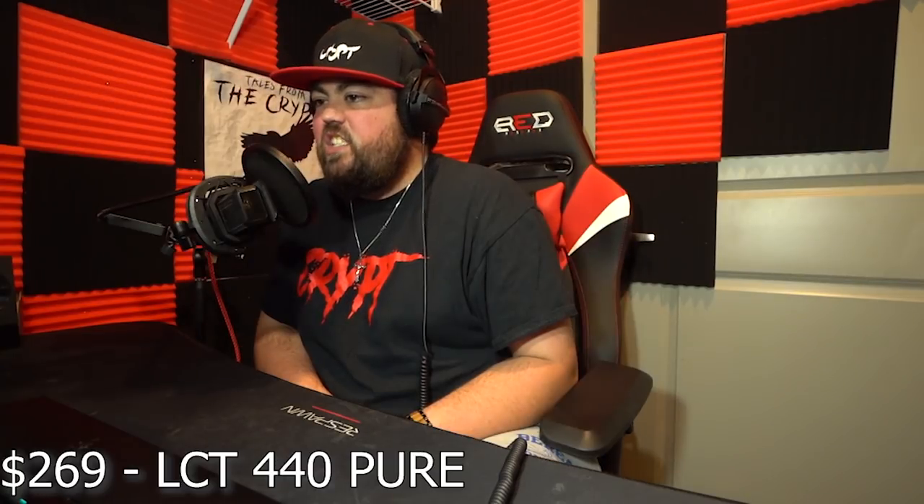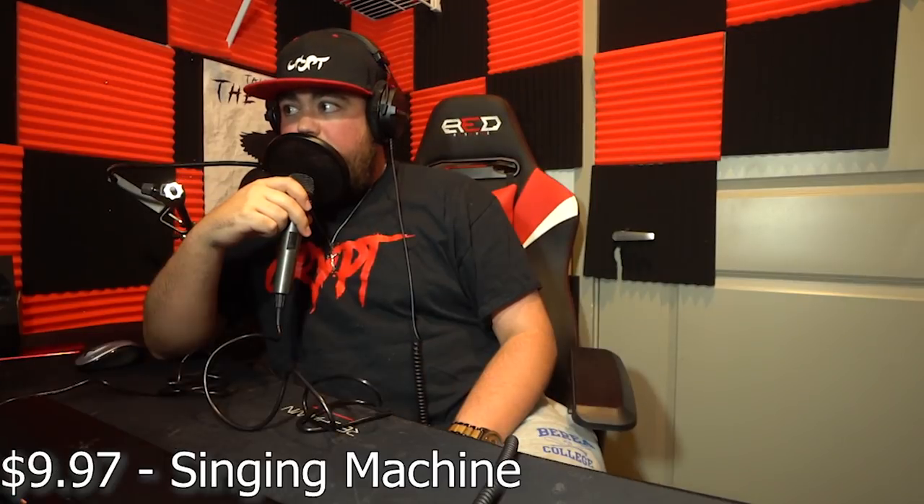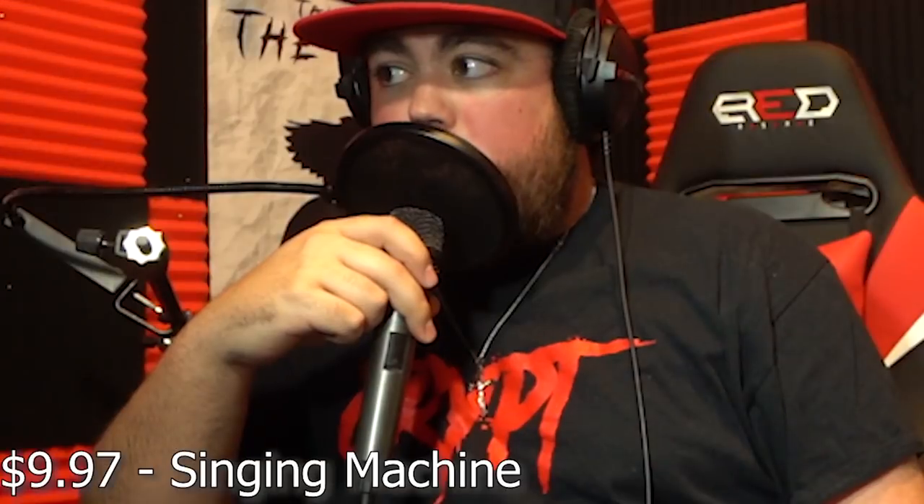There was literally zero difference between the LCT 240, the LCT 440, and the AKG C414 XL2 on the rap test — that's a $1,000 range in microphones and they all sounded exactly the same. The Samson G-Track sounded pretty good as well, with just a couple of pops. The Singing Machine just couldn't hold up. Now I'm going to mix all of them and adjust the audio levels slightly, and I want to see if you guys can guess which microphone is which.